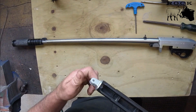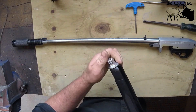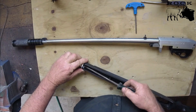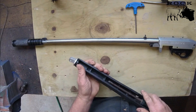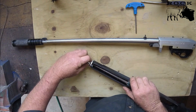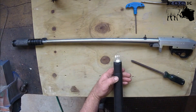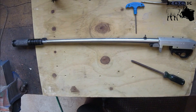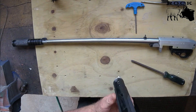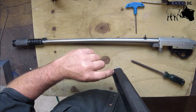I'll thread this on to where I want it positioned on the stock. I don't want it where it is - I want to bring it around more so it's more up and down. I'll unscrew that just a tad. That's pretty much where I want it, pretty much straight up and down. As you can see, I'm not quite central when I did my hole, but it's not critical.